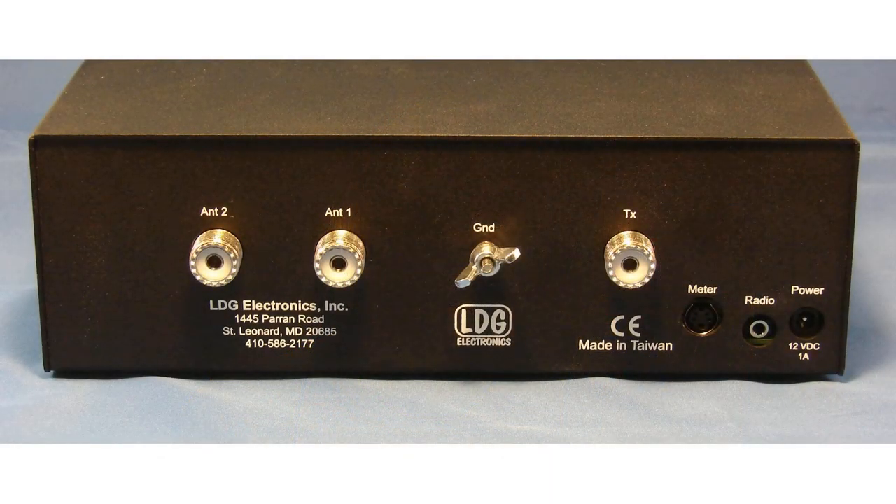An antenna tuner is a magic box with two connectors. On one connector you can connect something with a high SWR. On the other connector it will present a low SWR to your radio. How is this possible and how much does it cost in terms of efficiency?